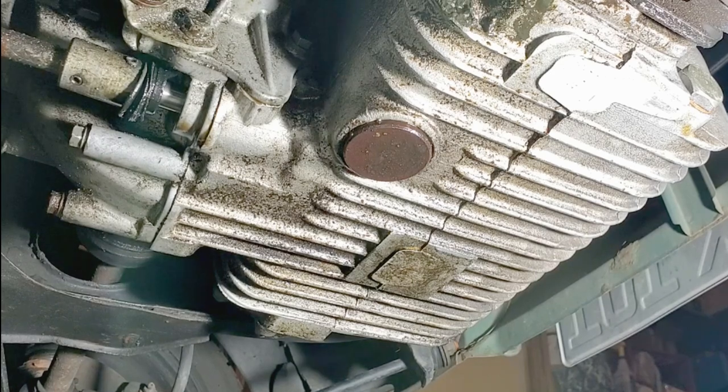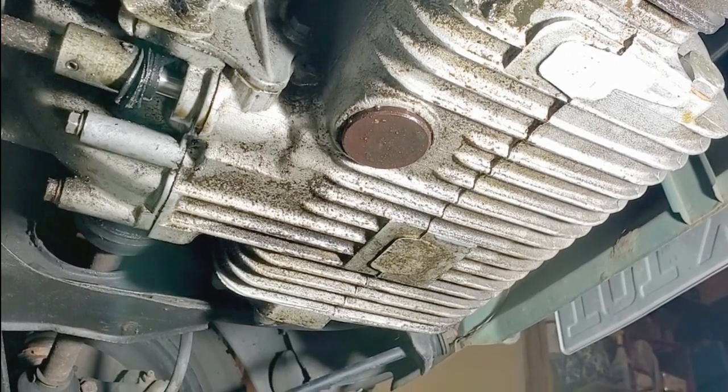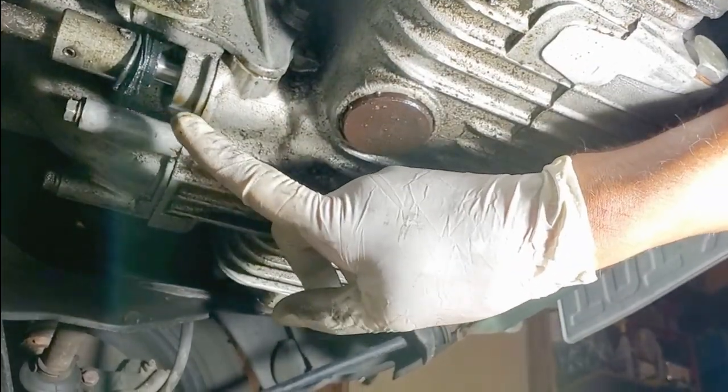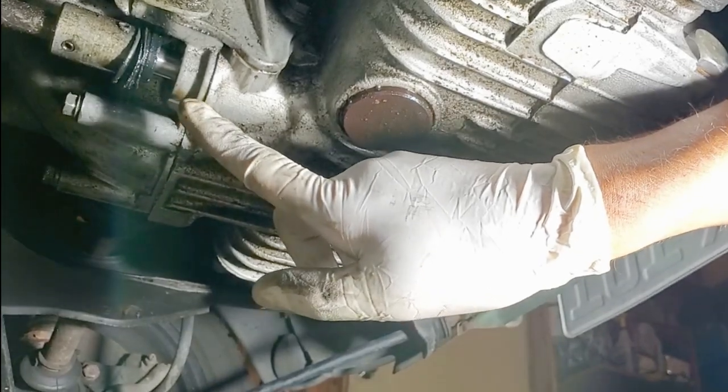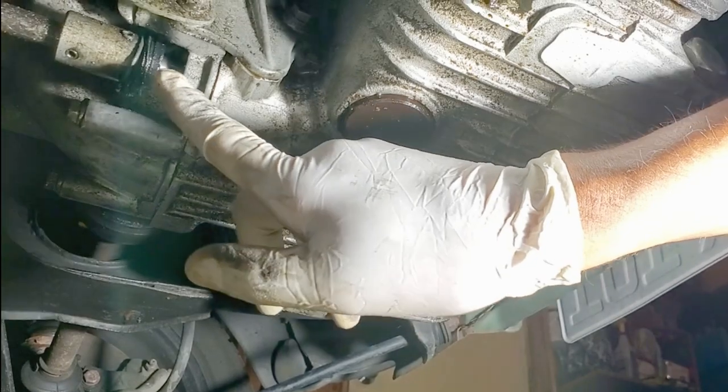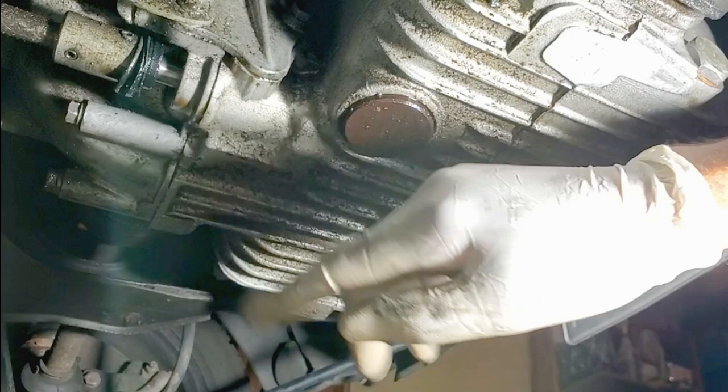Everything else is pretty greasy, but I'm pretty sure that was the main reason. Interestingly, the seal pulled out — I suspect the upper engine mount having broken caused the engine to move so much that the stress on the selector shaft probably pulled this seal out, though it probably needed changing anyway.